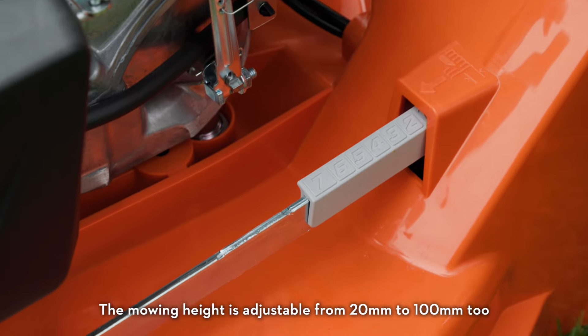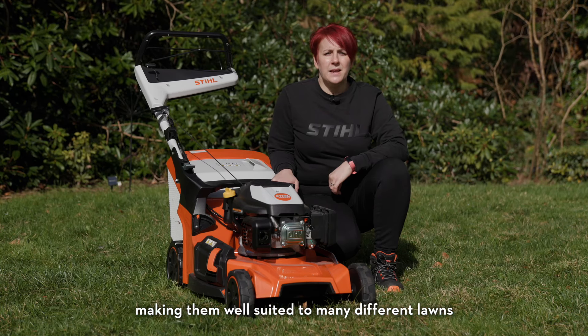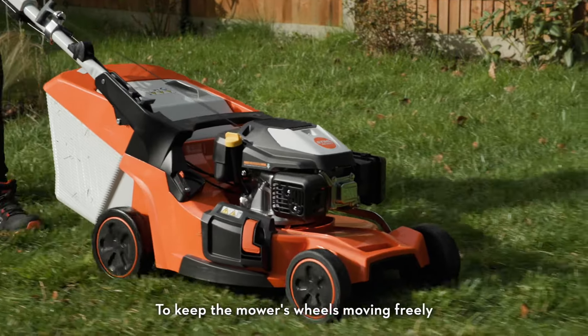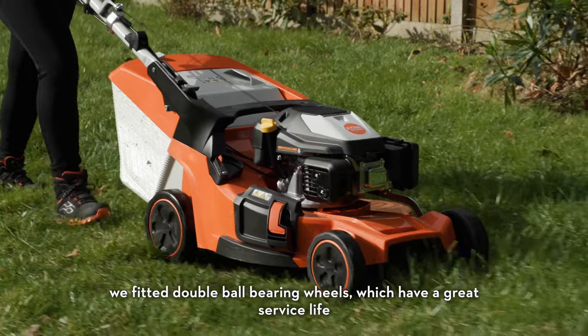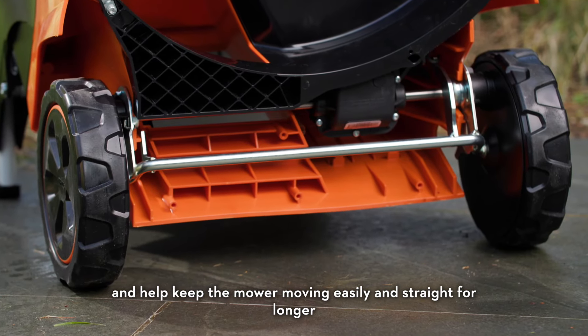The mowing height is adjustable from 20 to 100 millimetres, making them well suited to many different lawns and easily adjustable through the seasons. To keep the mower's wheels moving freely, double ball bearing wheels are fitted, which have a great service life and help keep the mower moving easily and straight for longer.